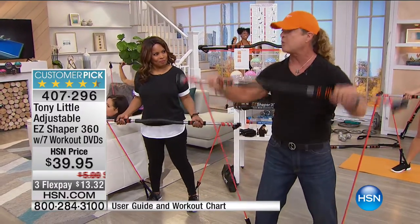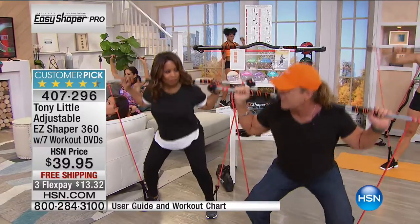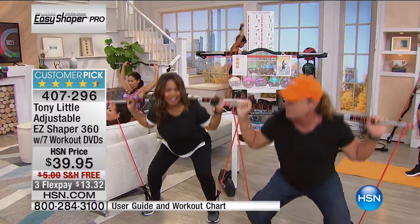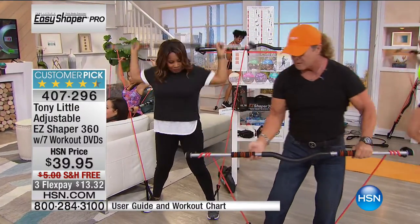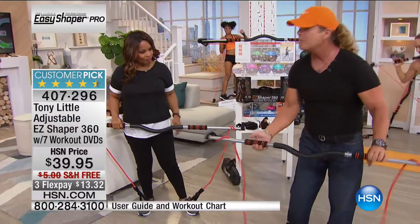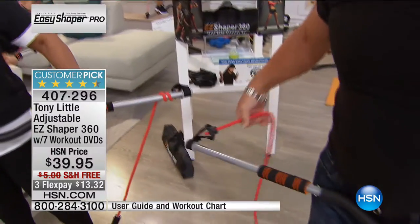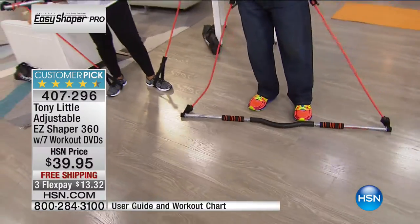If you wanted to push this up and do a squat, you go down, squeeze up, and press up if you want. You can do this standing up or sitting in a chair watching television. It goes from about 2 pounds up to 90 pounds resistance — so it's great for the whole family.